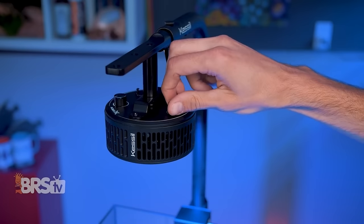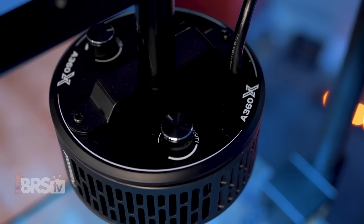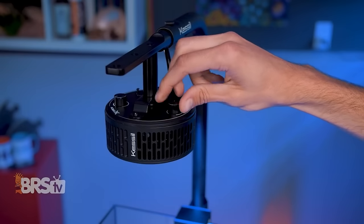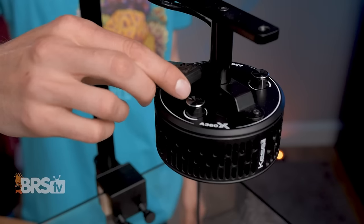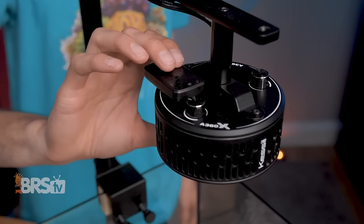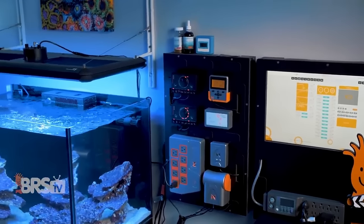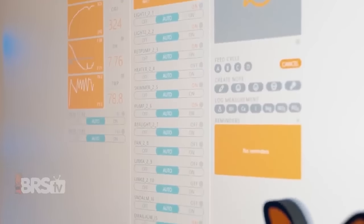Kessil's onboard controls make it a super simple light to work with if you want to keep things basic. You can turn one knob to adjust the color, the other knob to adjust the intensity, and then plug it into a simple timer to turn it on and off. On the other hand, if you prefer all the control features, you can also pair it with the WiFi dongle for full app control. It can even be controlled through a Neptune Systems Apex using their IOTA WiFi right in the Fusion app, so you have lots of control options.